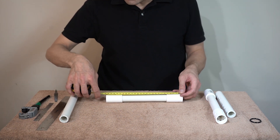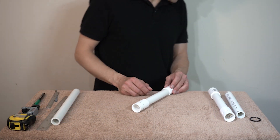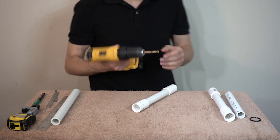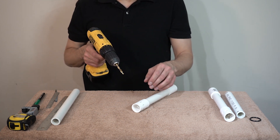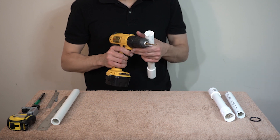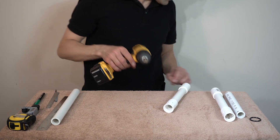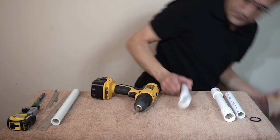At the end, let's check the length — it is 10 and one-eighth inches. Make one end to drill 8 openings. I'm using a 1¼-inch drill bit, then repeat the motion to cover the pipe. Afterwards I have to rinse it.